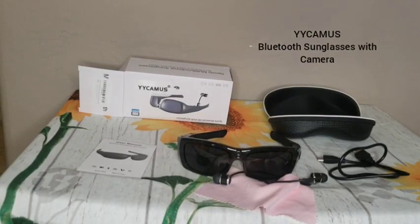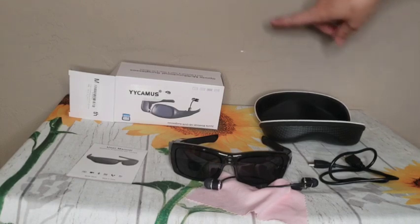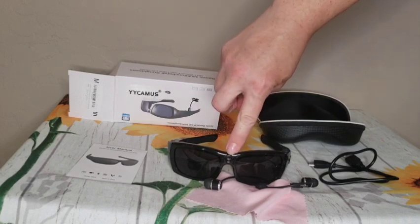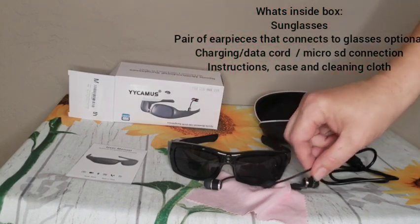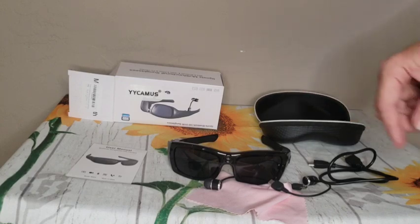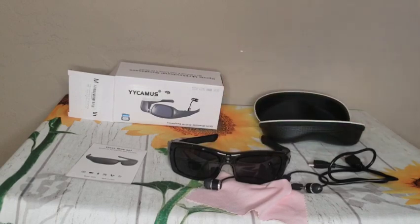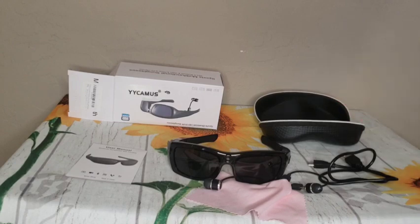I just wanted to do a quick review of these smart glasses that I purchased off of Amazon. These sunglasses have a camera that's built in so you can take images or you can take live videos. Additionally, they connect via Bluetooth to your device, like your smartphone, so you can listen to music along with these as well. The camera function is what I love the most and that's the only reason why I purchased it.